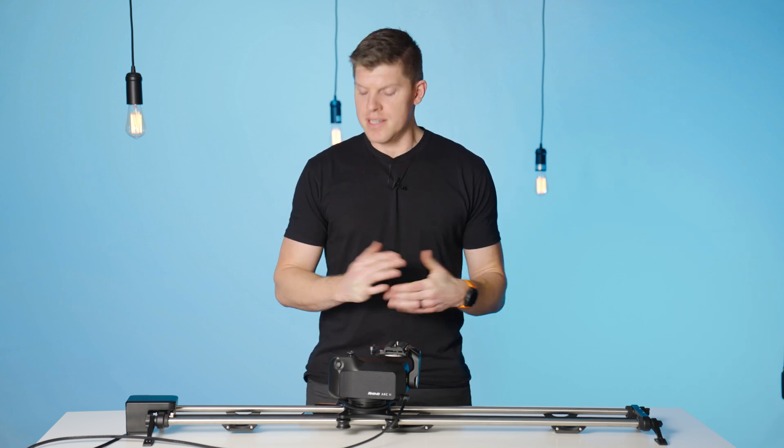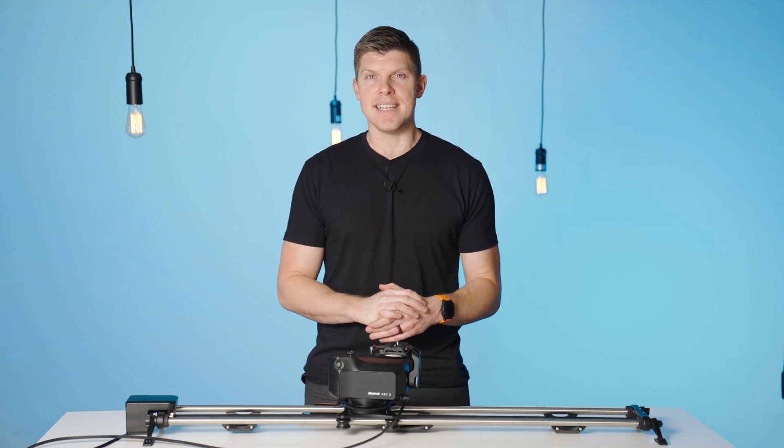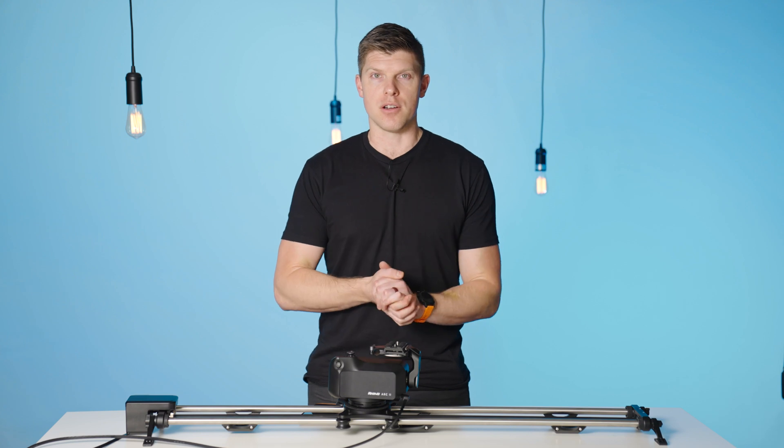Hey guys, I'm Kyle with Rhino. In this video, I want to show you how quick and easy it is to update the firmware on your Arc 2 unit.